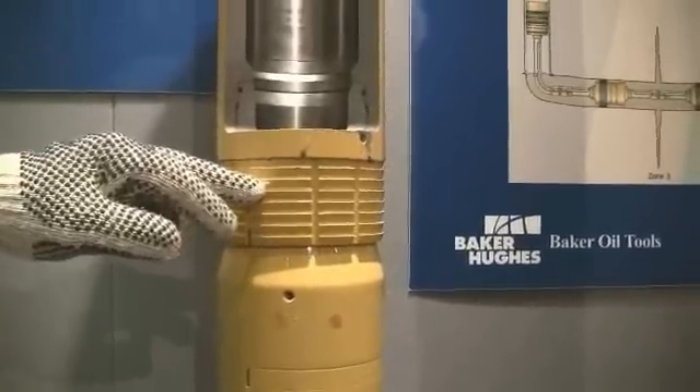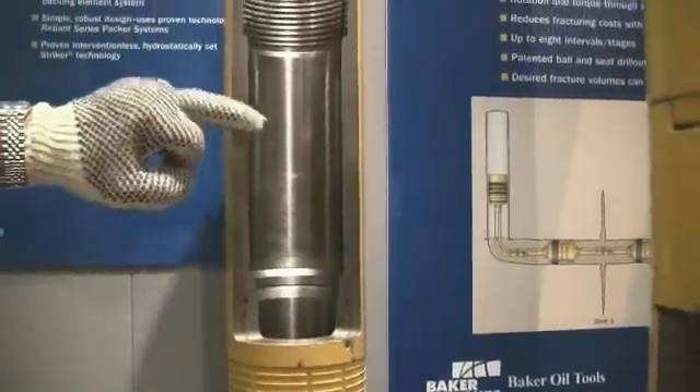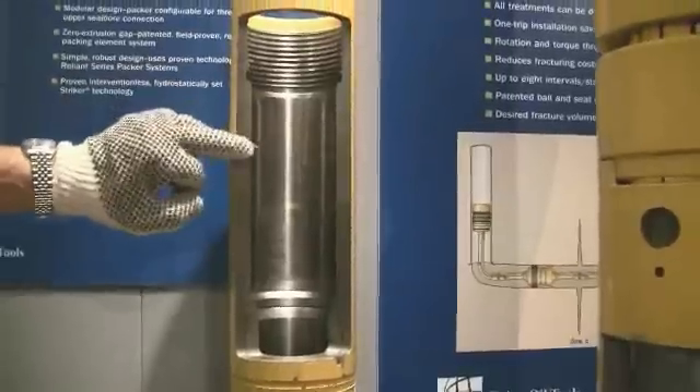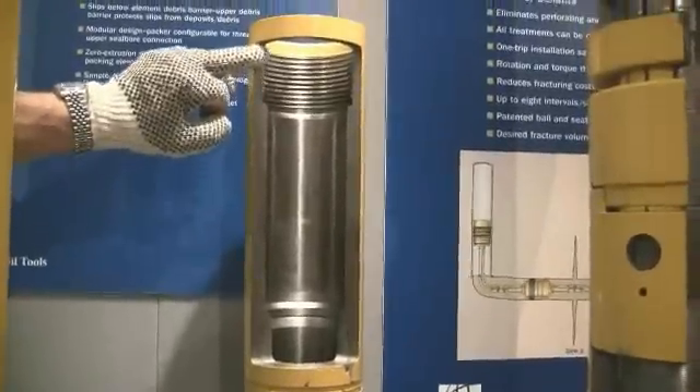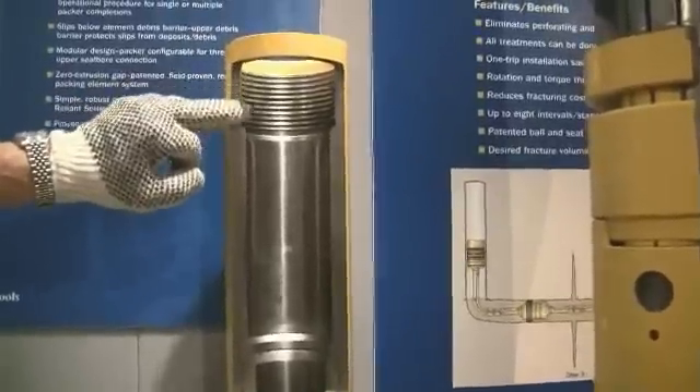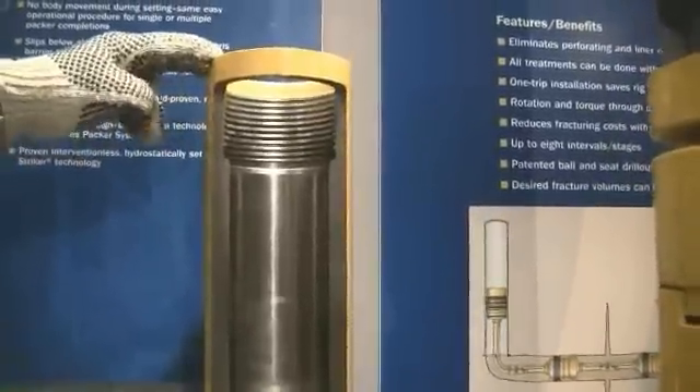Above this we have a seal bore. Here is a lovely seal bore - very smooth inside, mirror-type finish with steel. And on top of it here is a rather rough thread. It's actually a left-hand thread - but what is this packer for? We've just sealed it in the casing.